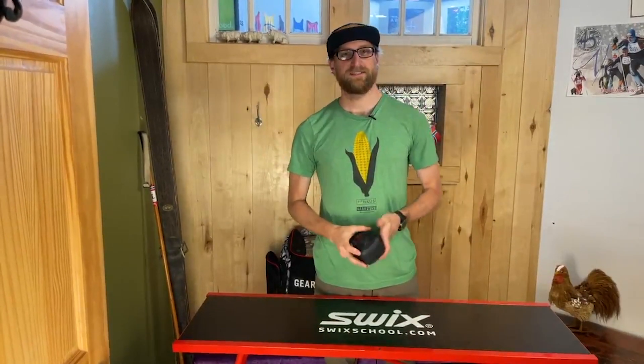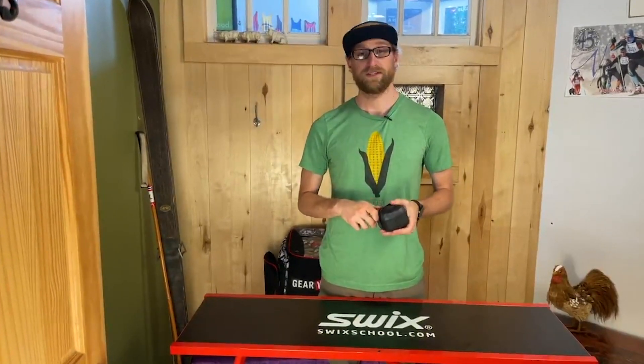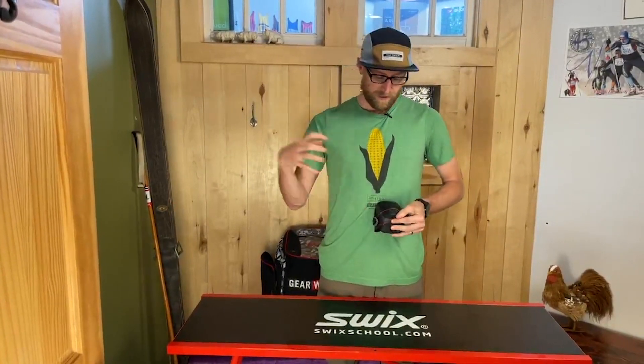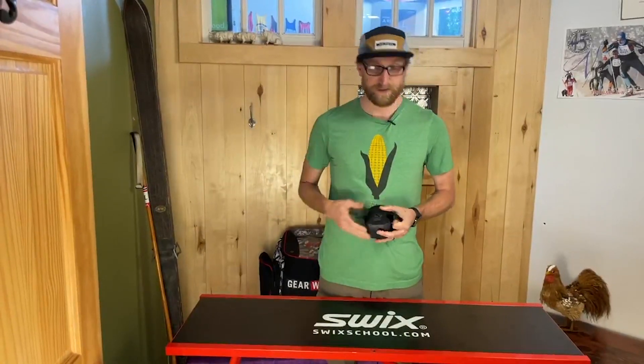Hi, this is Cory from Gear West and I've got a saddle bag from my bicycle here that I'm going to show you what we put in it today. This bag is from Silca — it's got a really nice boa closure system that cinches everything down and also connects it to the rails of your saddle.